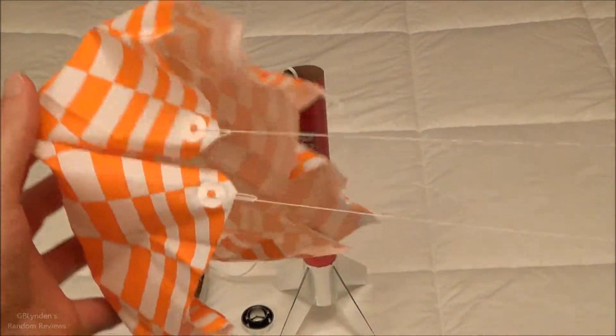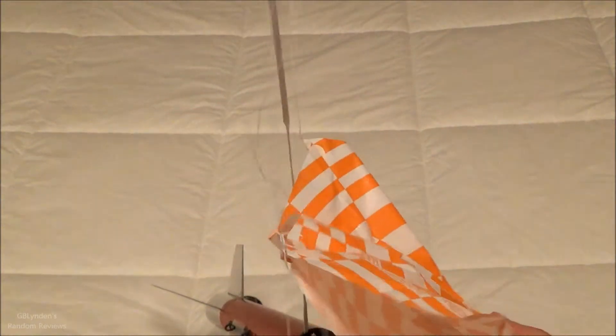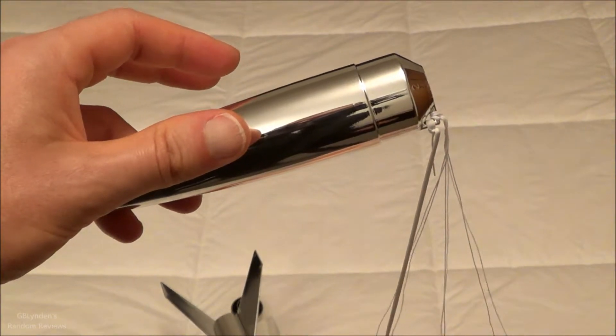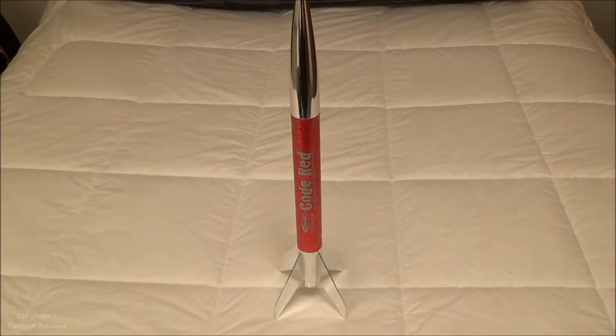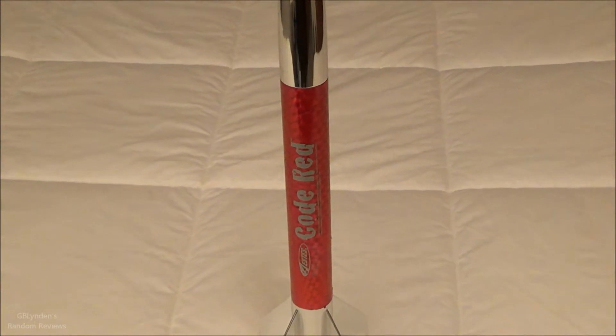My backup parachute was just fine, and that is what I'm going to use to attach to the nose cone. We are set and ready to go. This is not inside out like I did for the Hijinx. What's coming up next is this bad boy launching, after a quick preview of what it looks like with the nose cone on. Coming up next, you're going to see it take off.